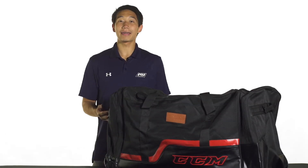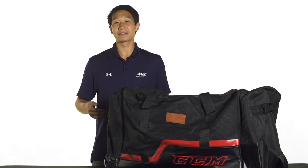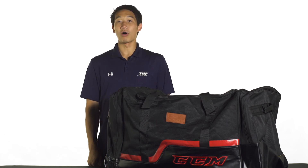CCM also offers a wheeled option of this bag known as the CCM 280. It's going to feature the same construction as this bag, except the 280 is going to have all-terrain wheels as well as a solid underside and a telescopic pole handle, all for easy pulling.